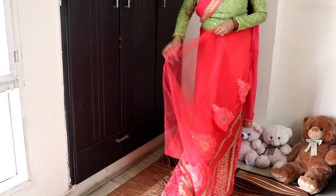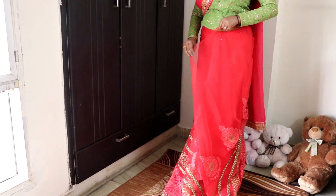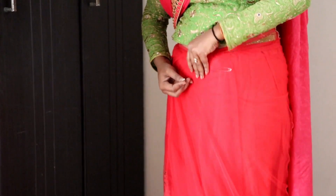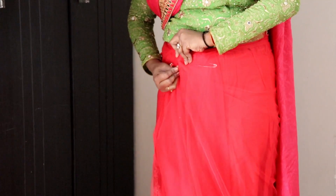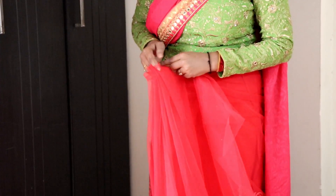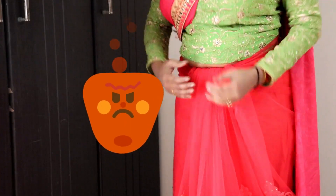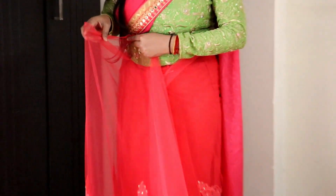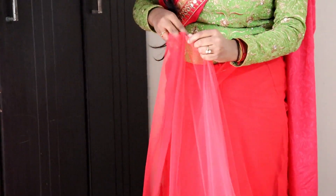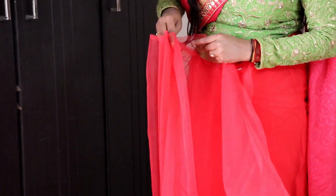The remaining fabric lying down will form your pleats, which is the most difficult part of draping a sari. While pleating, make sure you don't make too many pleats — it can look messy. Start making broader pleats first and then make them smaller than the first one.